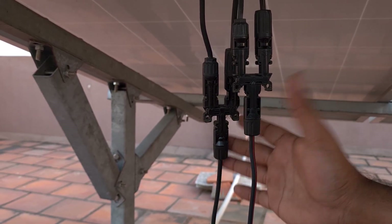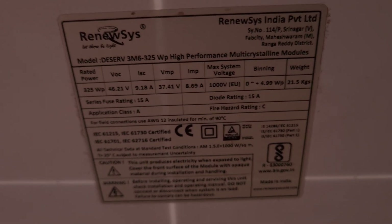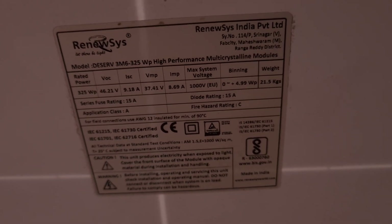All three panels are paralleled here, and from parallel it goes directly here. The VOC is almost around 42 volts, and each panel produces close to around 8 or 9 amps. These two wires that you see at the bottom directly go inside the flooring.